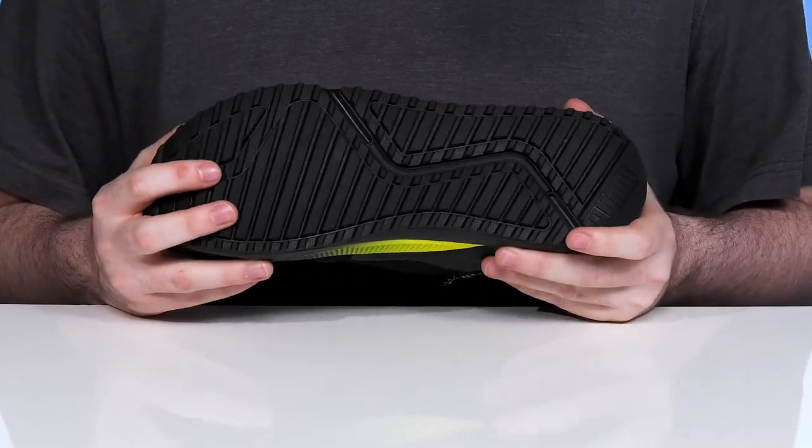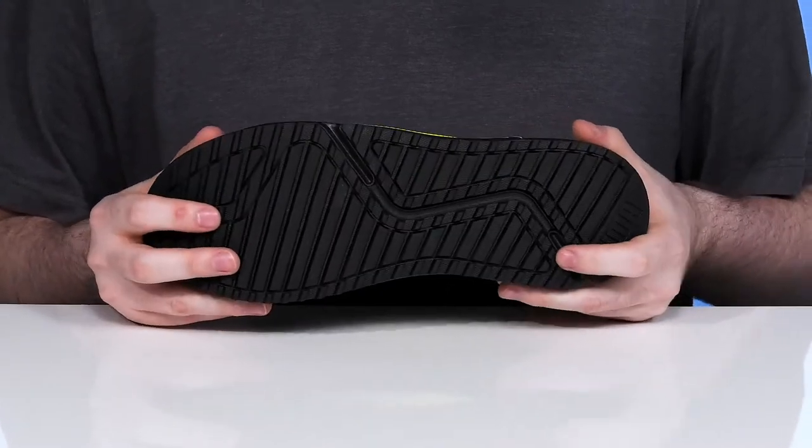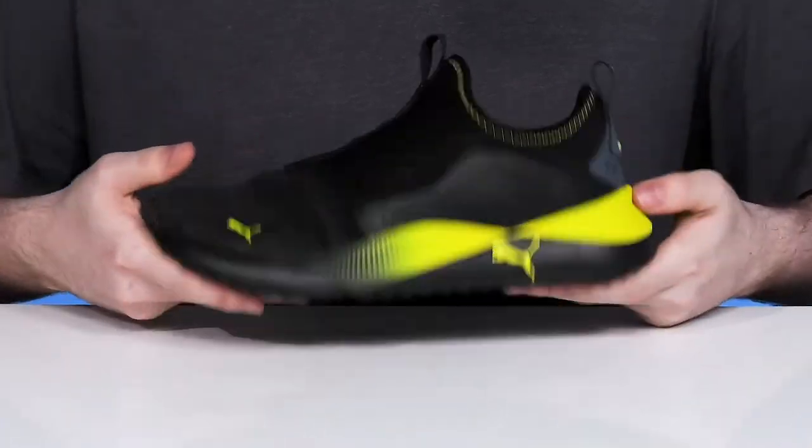Underneath it has a synthetic rubber outsole that's also very grippy and reliable with tons of flex throughout.